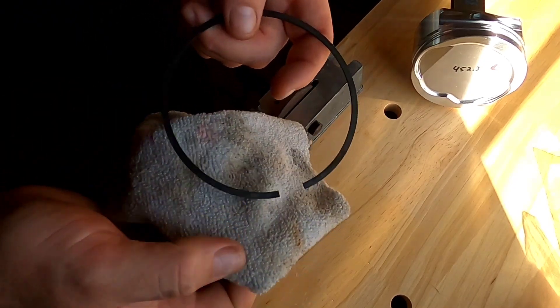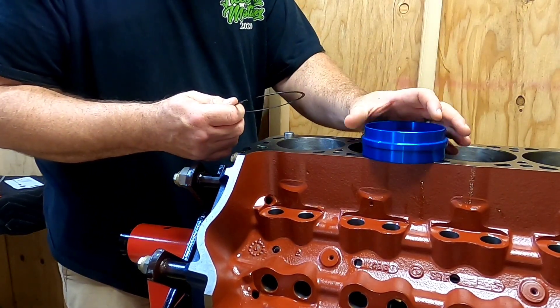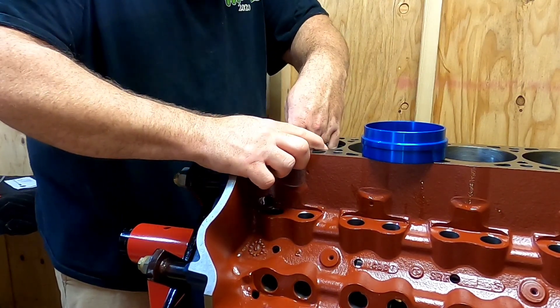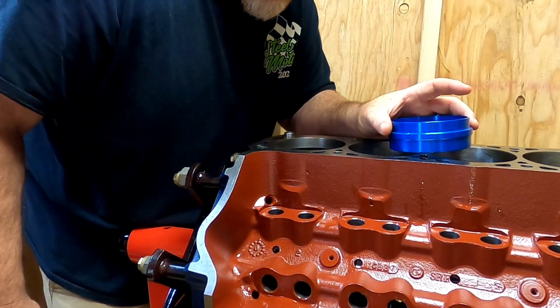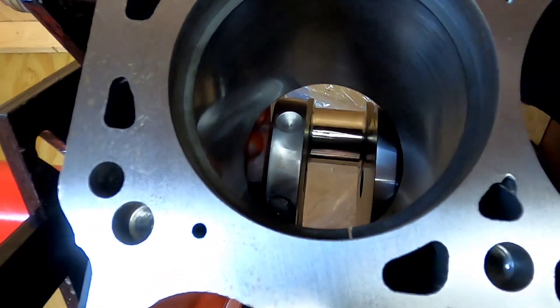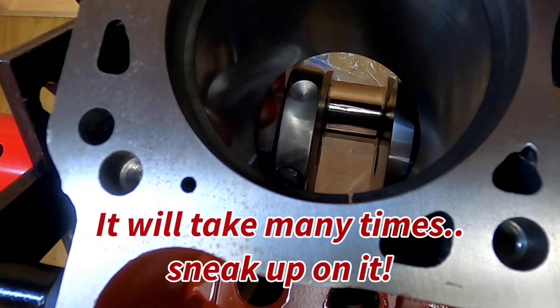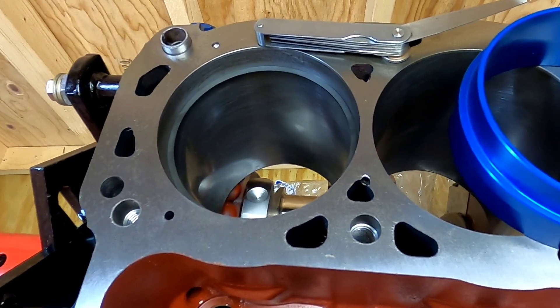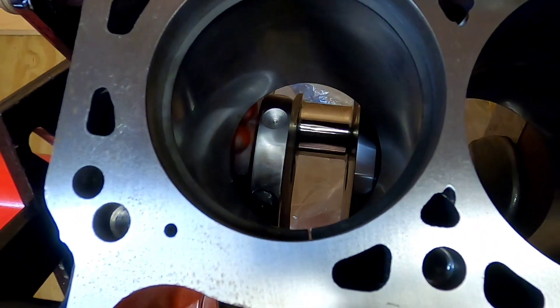Once you've done that, wipe the dust off the ring itself, then go over to your engine block and check your progress. Stick the ring in the bore, then use the squaring tool and push down to make sure the ring is square. Once it's squared in the bore, take your feeler gauge and check the clearance. For this engine, I'm going with 26 thousandths because I'm going to be running NA, but I want to leave the possibility of running nitrous down the road. It's always better to be safe than sorry when it comes to ring gap.